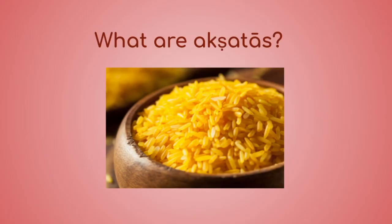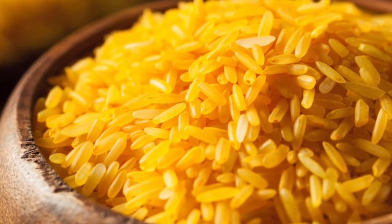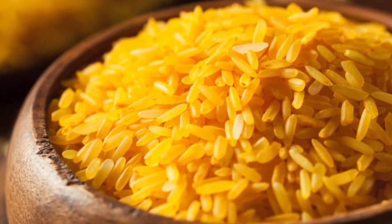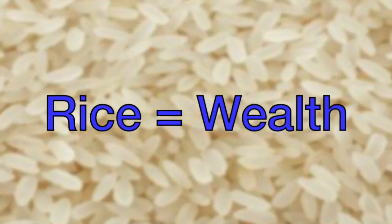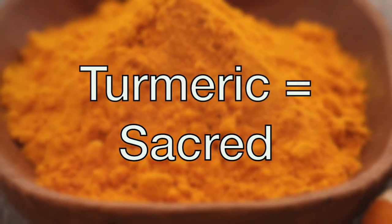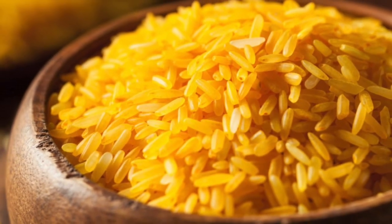The first item we will be learning about is Akshatas. What are Akshatas? Akshatas are the yellow rice that is on the Pooja tray. It can be used as a substitute for solid offerings that may be unavailable, such as jewelry, flowers, or clothing. We can use Akshatas as a substitute because rice represents wealth, and applying turmeric to anything makes it auspicious or sacred.